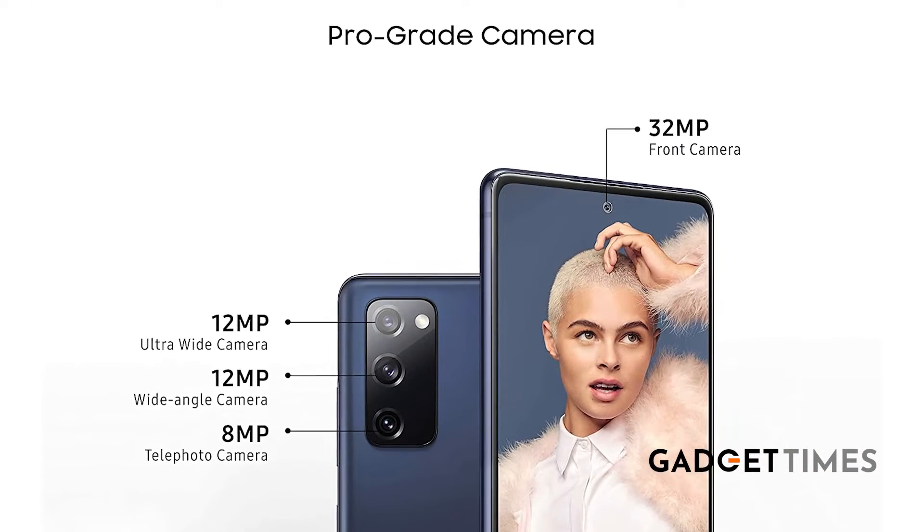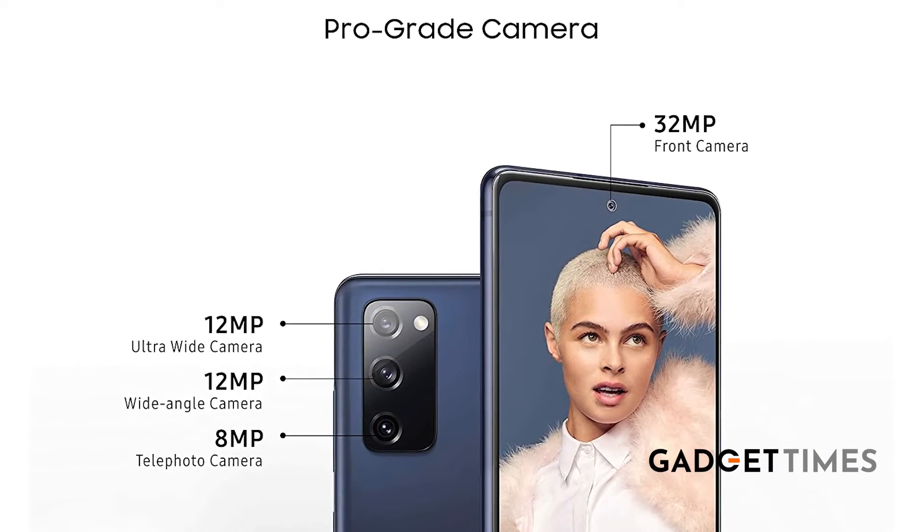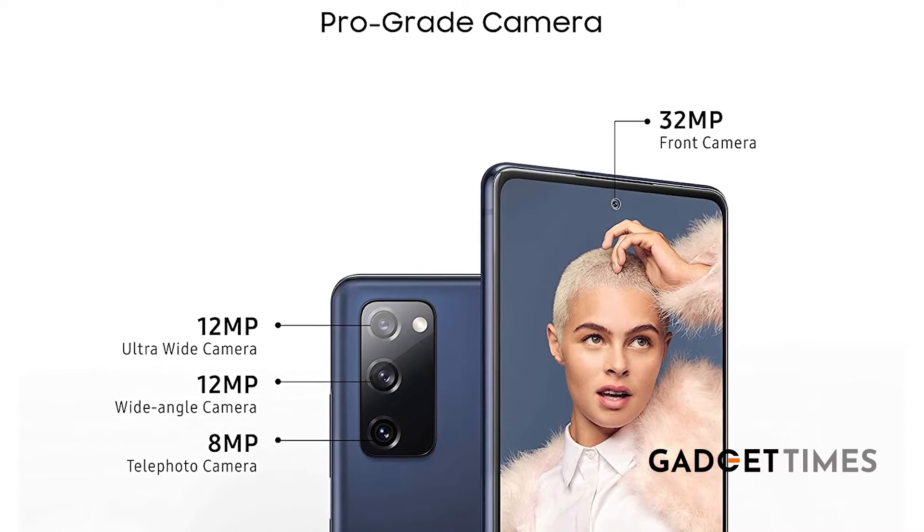If you talk about the cameras, it's got a three-camera setup at the back, which is protruding just a bit. You have the 12-megapixel wide-angle camera, 8-megapixel telephoto camera, and 12-megapixel ultrawide camera. We were really happy with the results, picture quality, and color reproduction. It has retained the single-take feature as well. The 32MP selfie camera hasn't disappointed either.